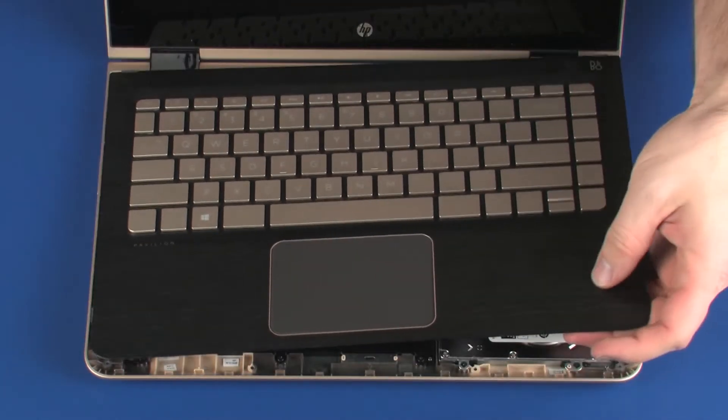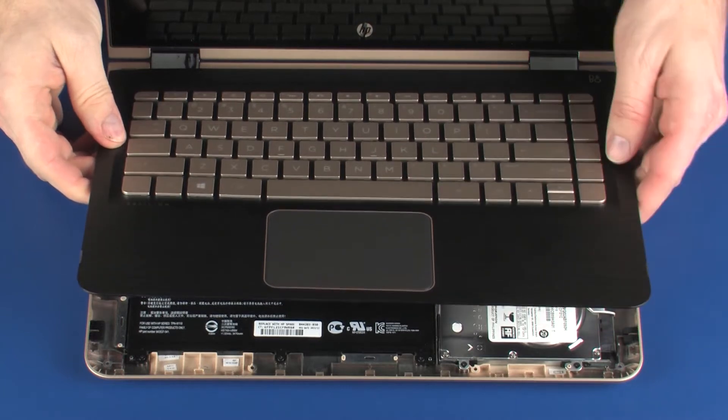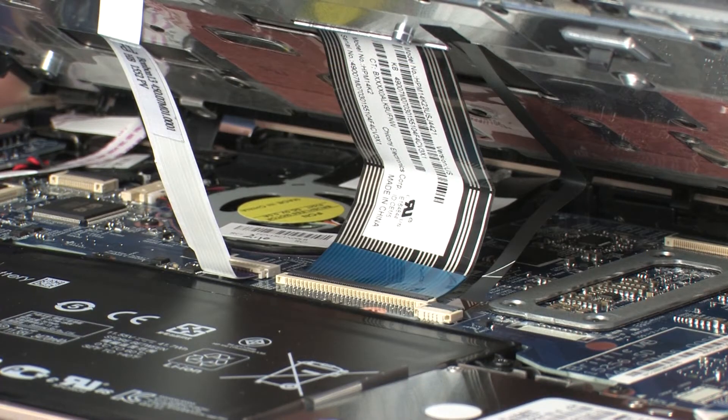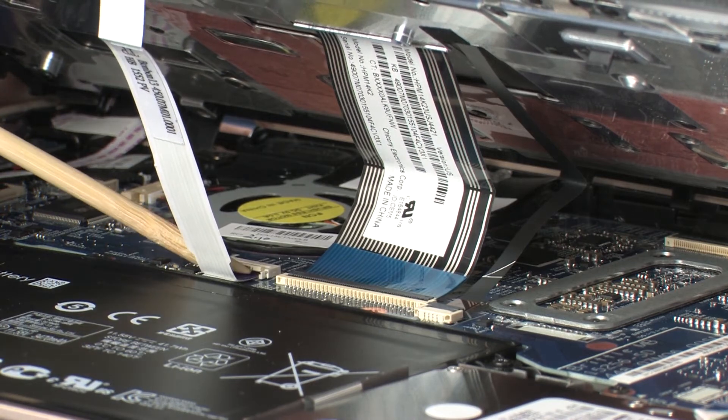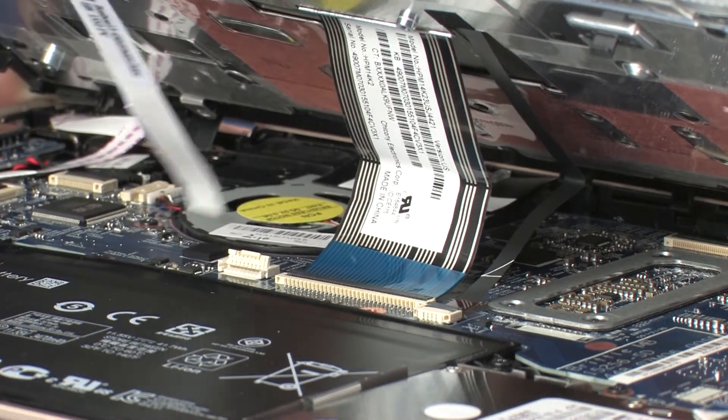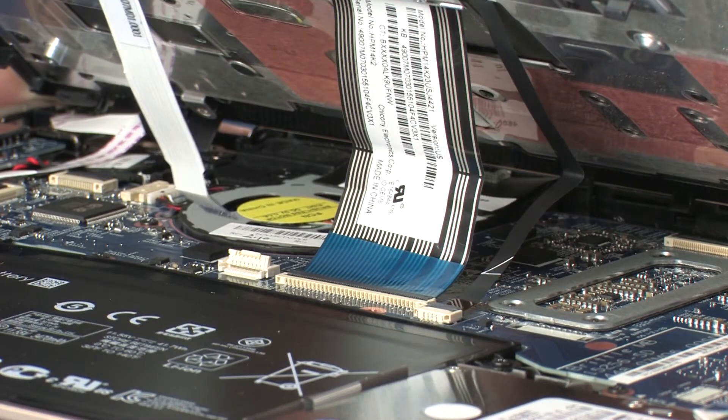Lift the front edge of the base enclosure until you have access to the touchpad board ZIF connector on the system board. Using minimal force, lift the locking bar up on the touchpad board ZIF connector and disconnect the touchpad board ribbon cable from the system board.